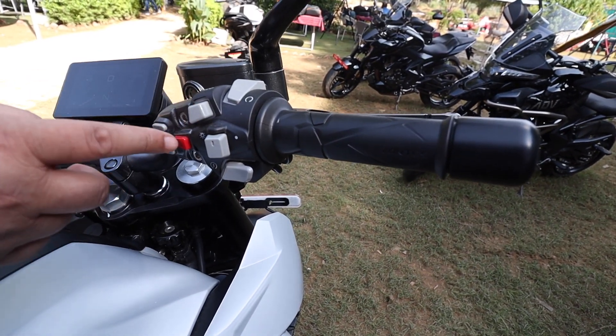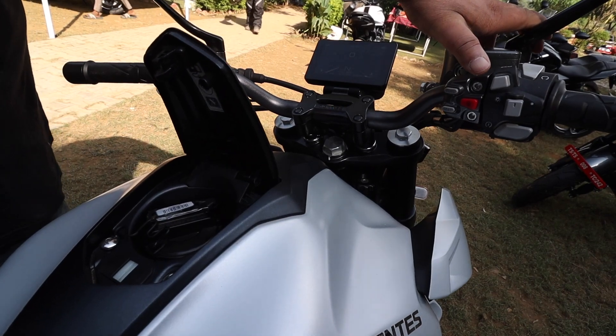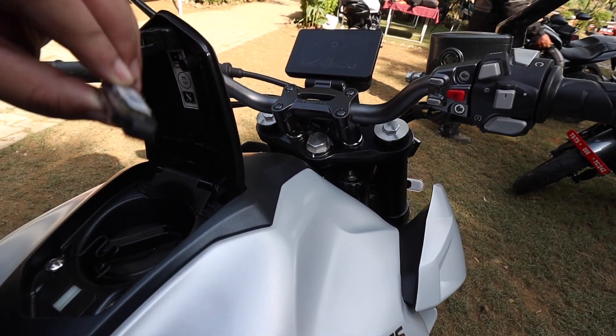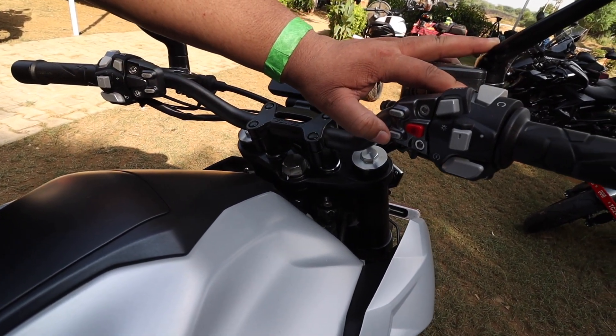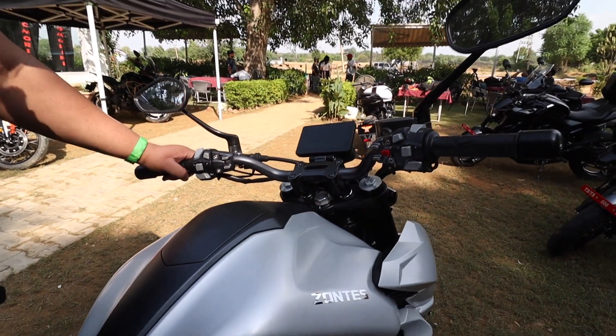This is your ignition. This is eco and sport mode button. And look at this — this is the remote key fob. Remote seat open button is here. The seat is closed via this main button. Everything in this bike is keyless.